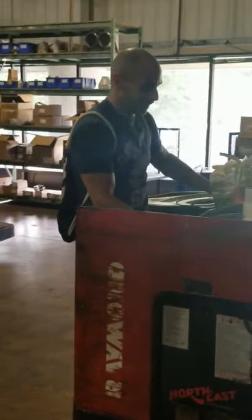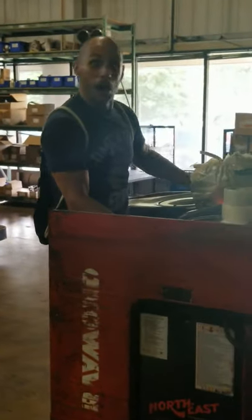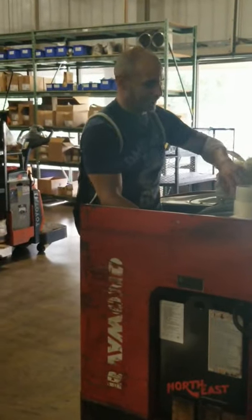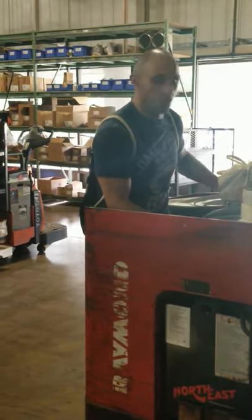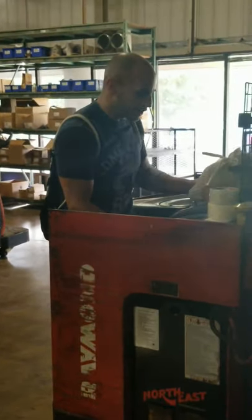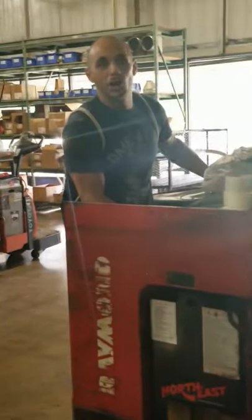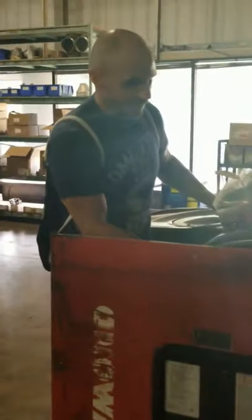Don't worry about it. It's just a code 2A. Code 4Q. Code... oh, what else we got? A 505S. Don't worry about it. It's all good. It still works.